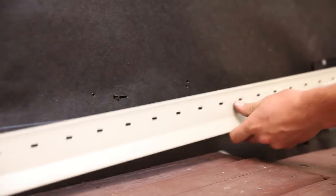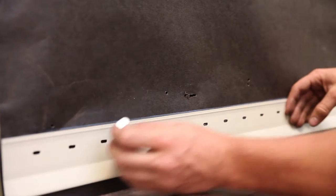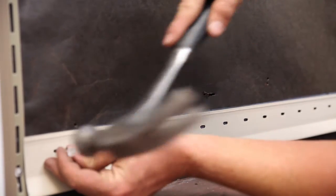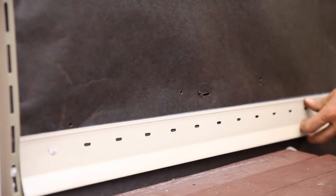Using the chalk line as a guide, install the top edge of the starter strip along the bottom of the chalk line, nailing at 10 inch intervals. Allow space for corner posts and J-channels. Leave a quarter inch space between ends of starter strips for expansion. Nail in the center of the starting strip nailing slots.